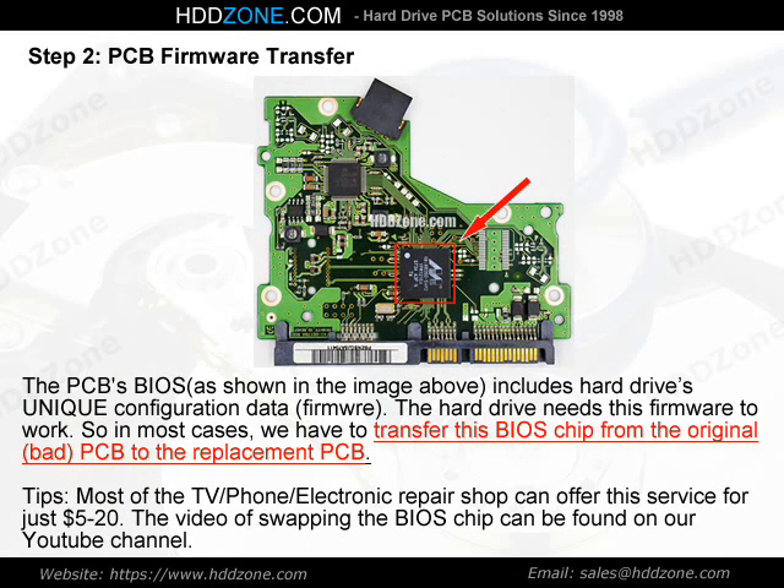Step 2: PCB Firmware Transfer. The PCB BIOS, as shown in the image above, includes the hard drive's unique configuration data — firmware. The hard drive needs this firmware to work, so in most cases we have to transfer this BIOS chip from the original bad PCB to the replacement PCB. Tips: most TV, phone, and electronic repair shops can offer this service for just $5–20. The video of swapping the BIOS chip can be found on our YouTube channel.